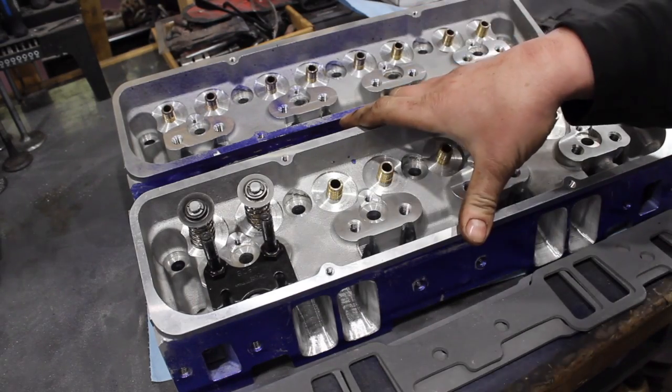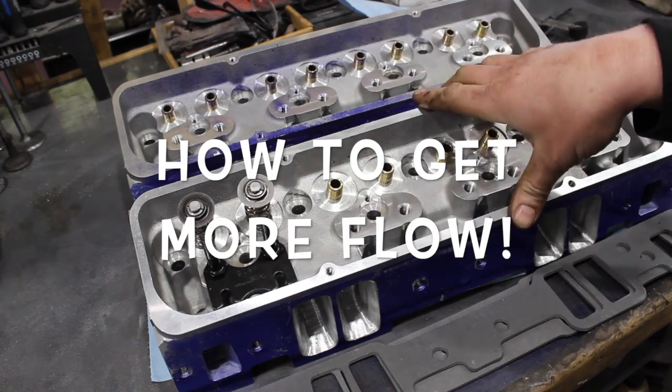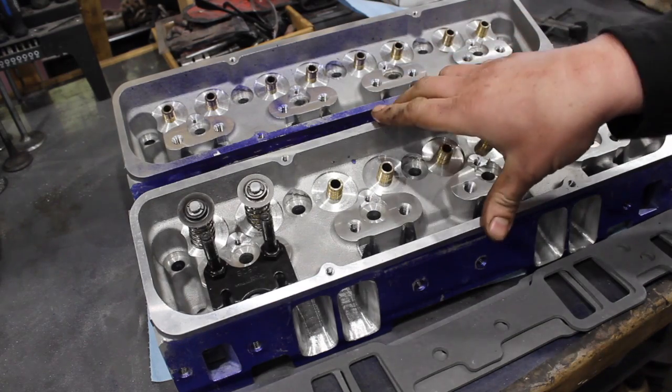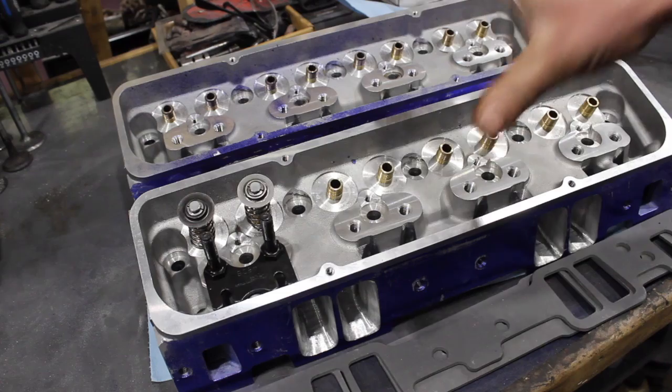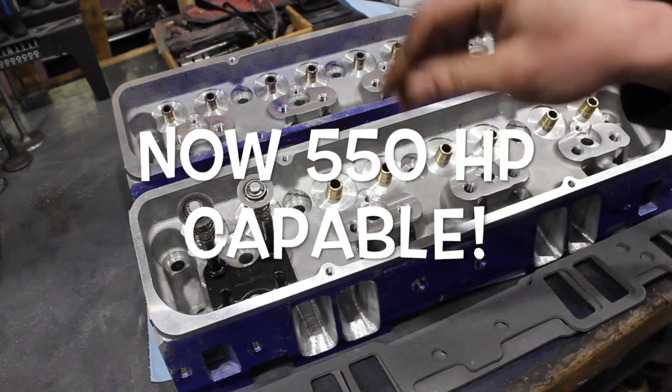What's going on guys? Patent from the shop, and tonight we're looking at the DNA performance heads. These are the heads we're going to be using on our 355 Help Me Build It series. Let me show you where I'm at with them and let's see the difference in flow over the stuff that I've done here. Let's check it out.